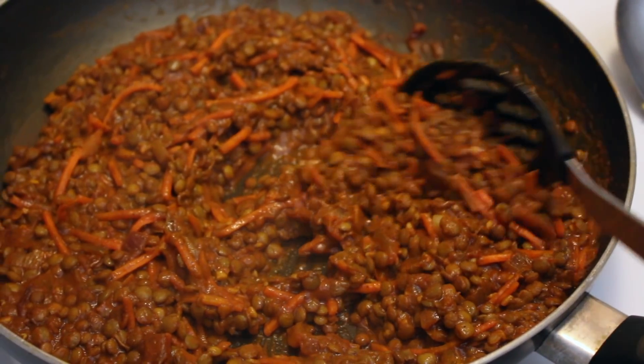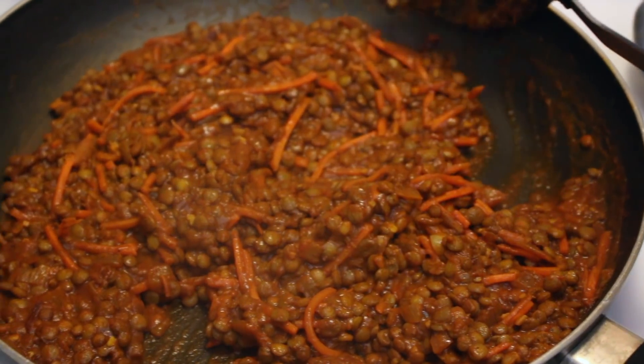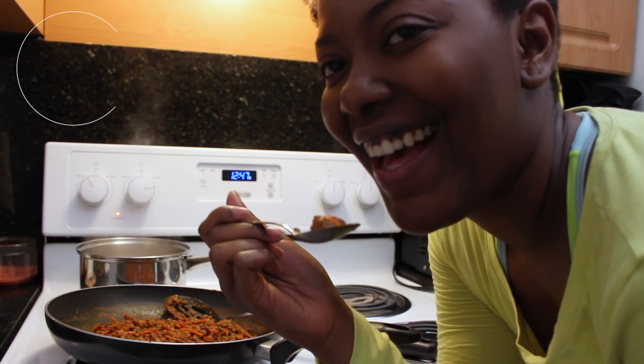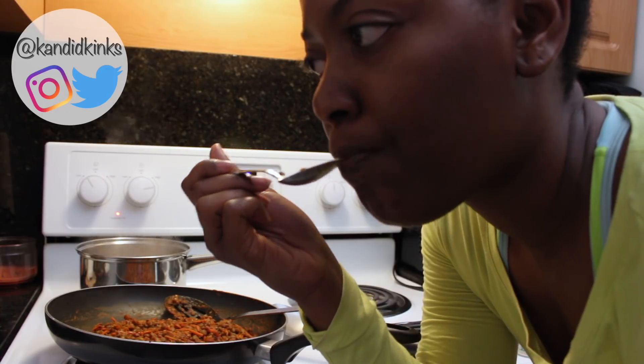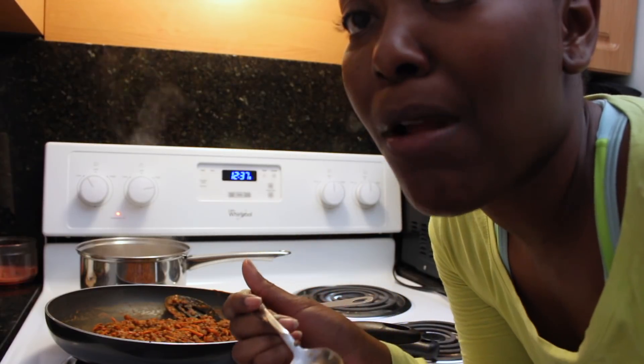All finished! I put some avocado on top for a nice texture change and a cooling flavor. You don't have to do that, but I always recommend adding some healthy fat to whatever meal you're cooking, and avocado is my go-to for that.